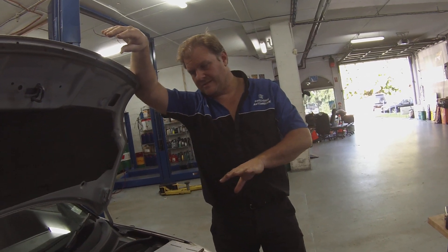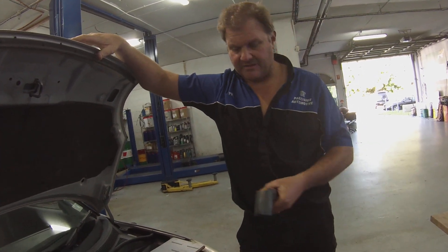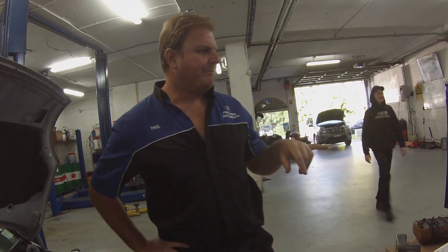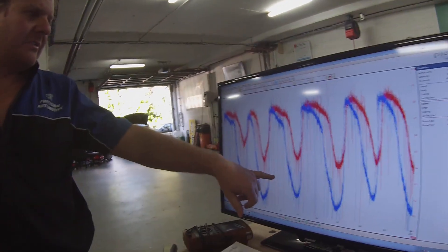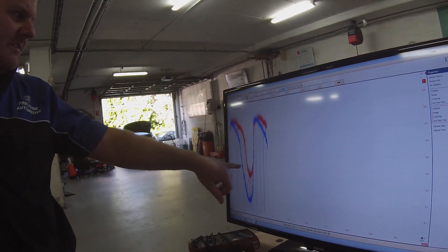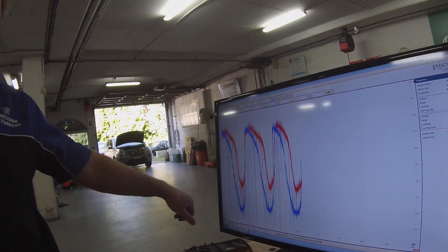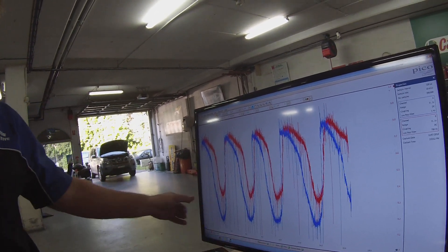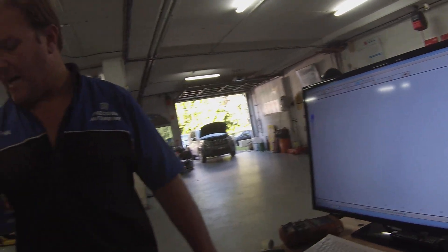We'll show you the good one. We've got it up to temperature — it's about nearly 200 degrees when running. The blue line is the front O2 sensor, between 0 volt and 1 volt. The rear sensor should be up to 0.1 of a volt, so it should be a flat line. Instead it's following the same curve as the front O2 sensor, meaning we're reading fuel going past the catalytic converter.